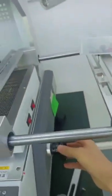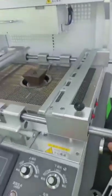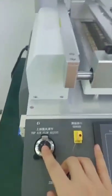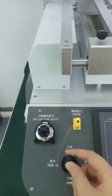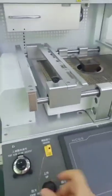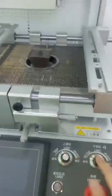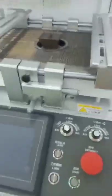This knob is to control the up and down movement of the bottom heating zone. This knob is to adjust the top air flow. This joystick can control the up and down movement of the top heating zone, and can zoom in and out the images. These two knobs are the light adjustment knobs — this is for top light, this is for bottom light. They are for alignment.